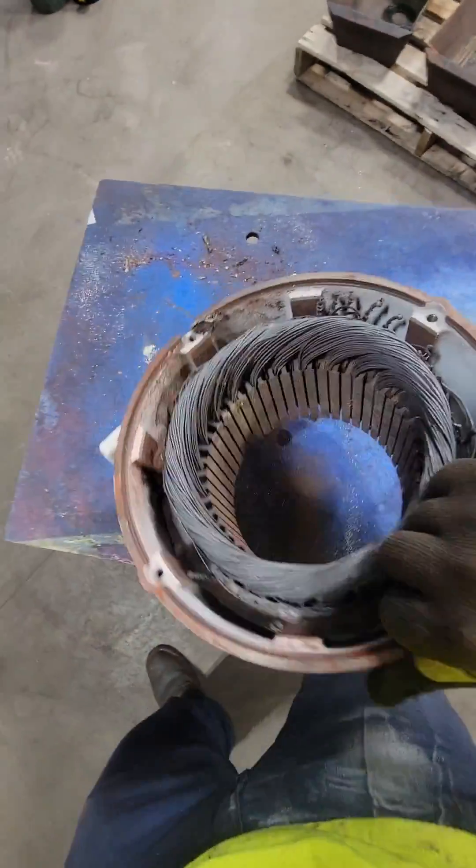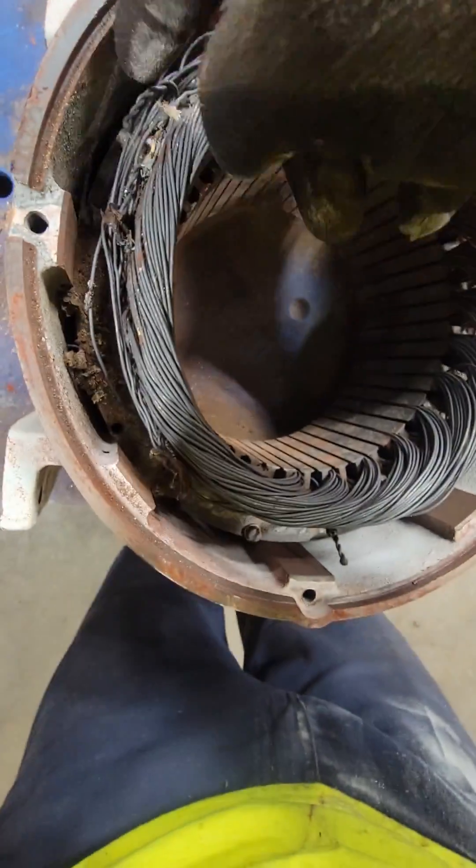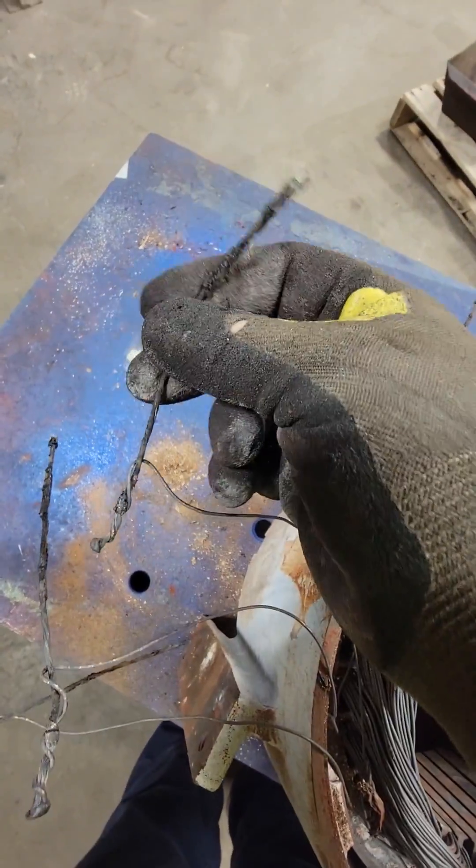Today we're going to rebuild this electric motor. I don't know the horsepower — it has no nameplate, so we have no information. This motor had nine leads, which means it's dual voltage. We can run this on high voltage or low voltage. It is three phase.